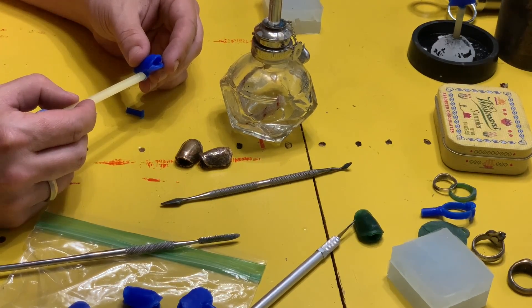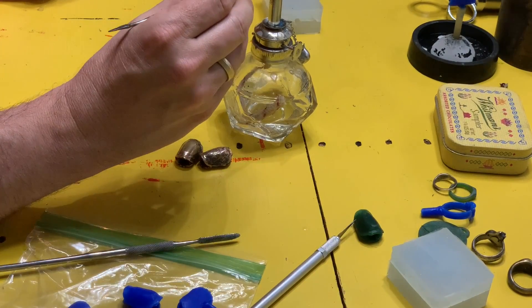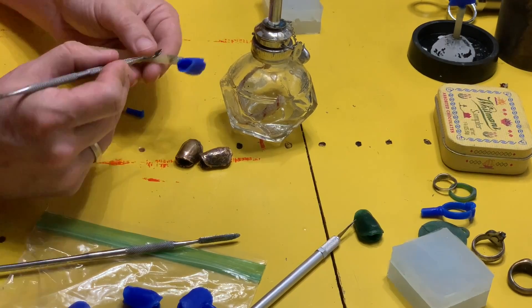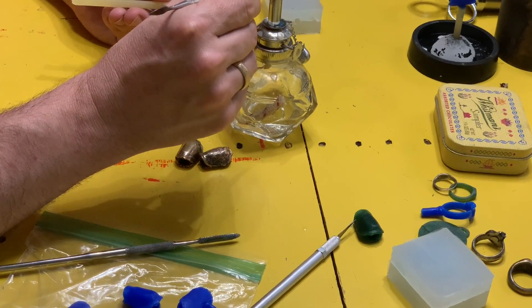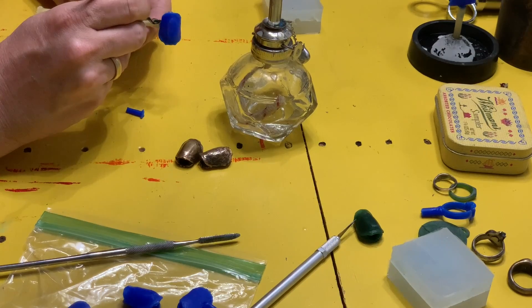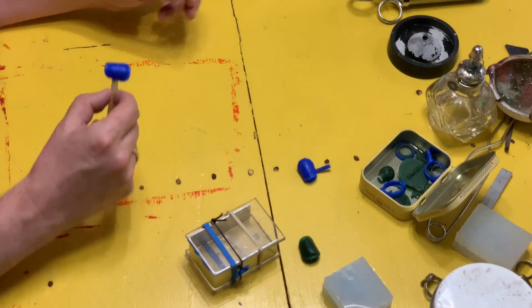Right now I'm attaching the sprue onto the wax. The sprue is going to be the channel for the liquid metal to run down. I'm heating it on the little alcohol lamp and then smoothing things out, making sure everything is well attached and I haven't left any big balls of wax on there.